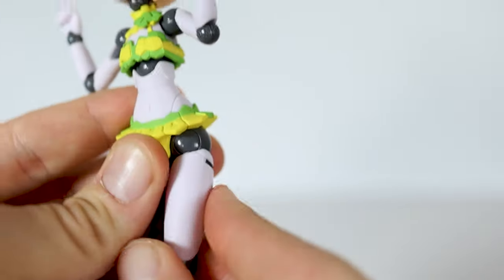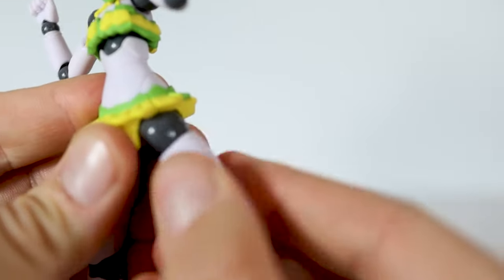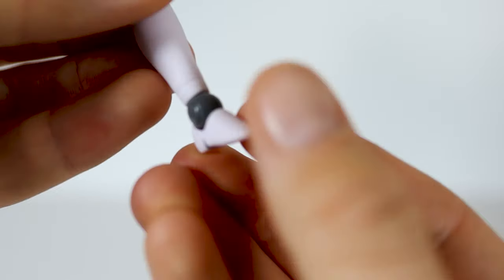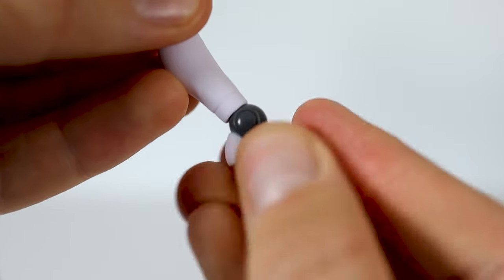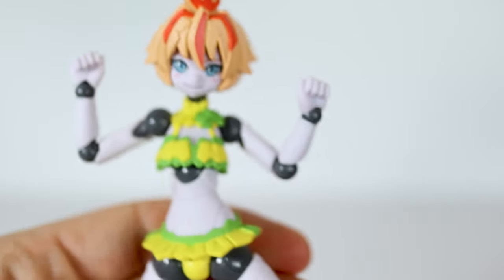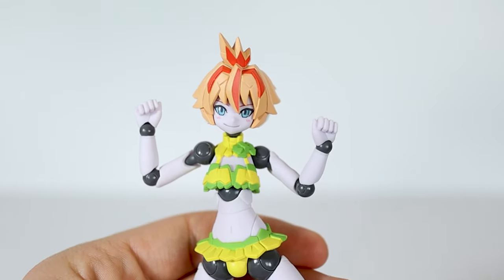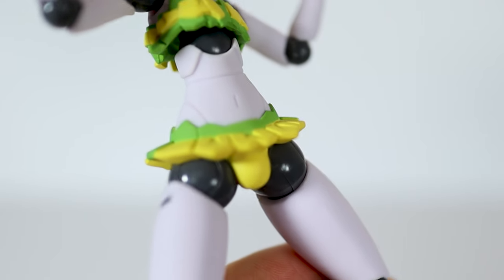His leg goes in and out and swivels. The knee goes in and out and swivels. And the foot — very cute by the way — goes up and down and swivels. Overall, great articulation: nothing feels loose, nothing is too tight, and this thing is a joy to handle.